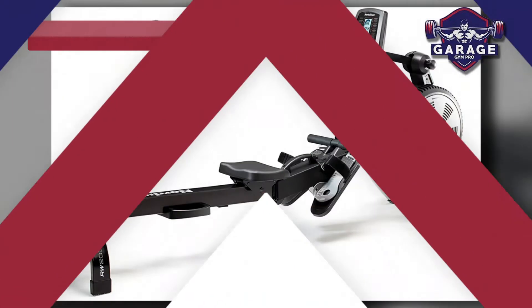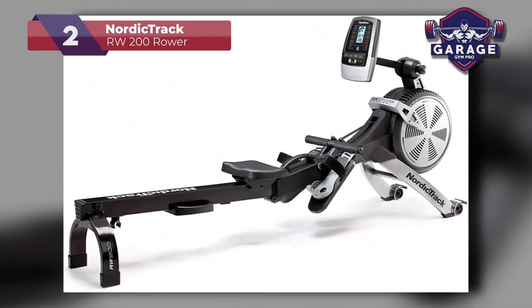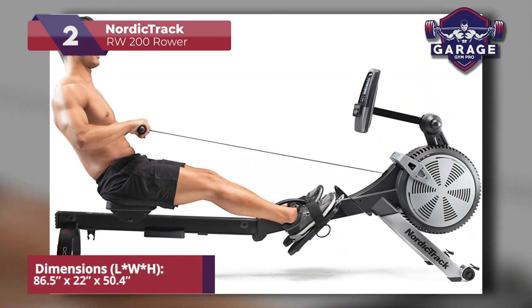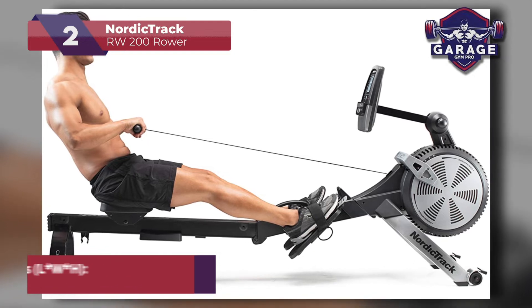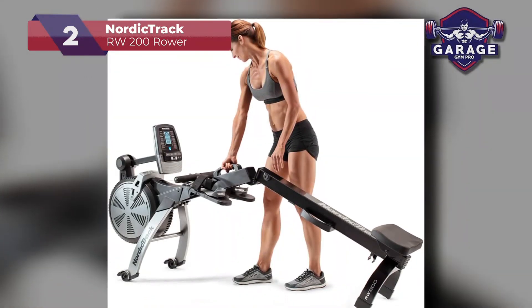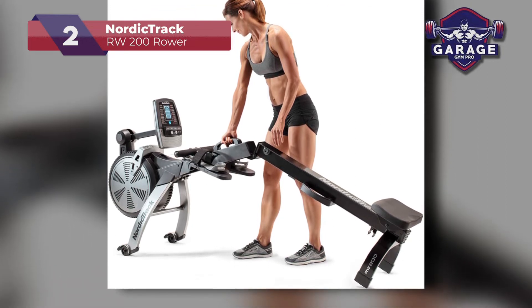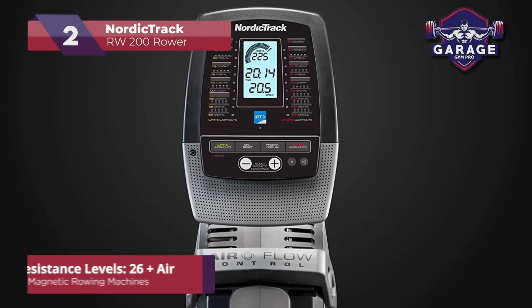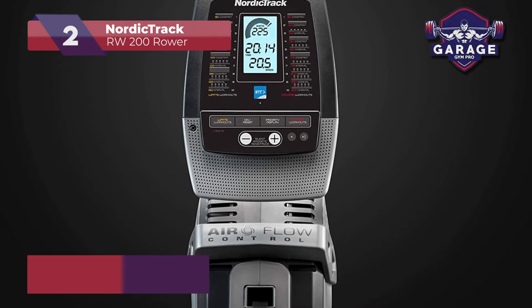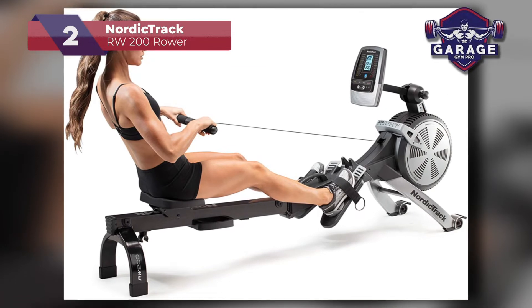Our second place choice is the NordicTrack RW 200 Rower. If you're looking for a magnetic rowing machine that will deliver all you want and more, you should consider this high-end model. This top-of-the-range rowing machine successfully simulates the feeling of being on the water without creating excessive noise. There are two forms of resistance: the magnetic system with 26 levels and the manual air resistance control system. With this feature, you can create workouts that are unlike your previous ones.